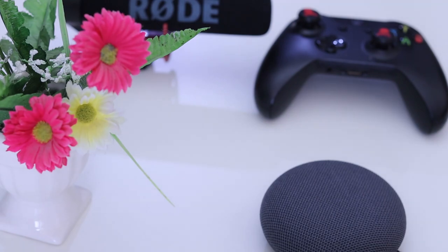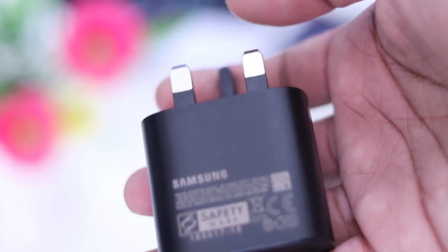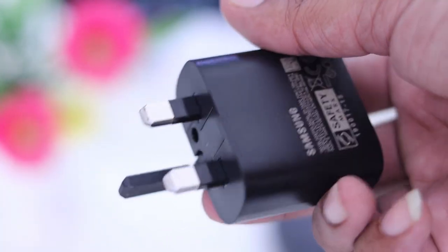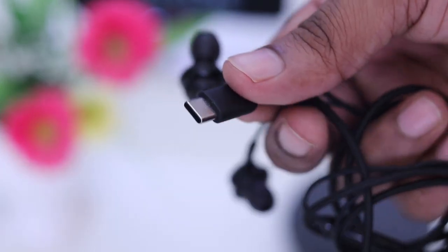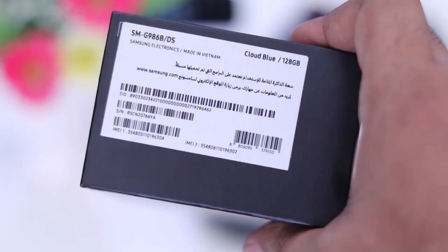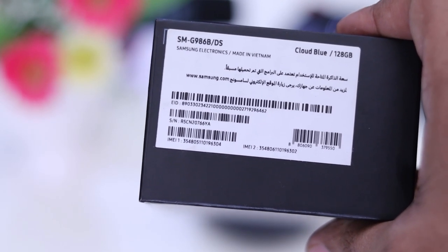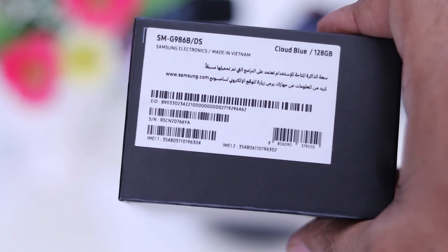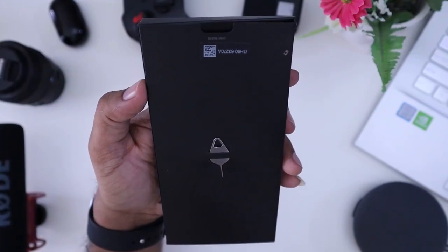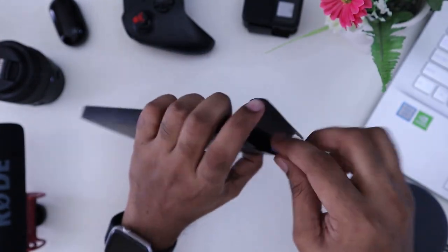In the box you get a 25W super fast charger from Samsung, a USB-C cable, and a 3.5mm jack adapter — though there is no built-in audio jack. The box is the Cloud Blue 128GB 12GB RAM variant, and also includes a USB-C cable and a manual.